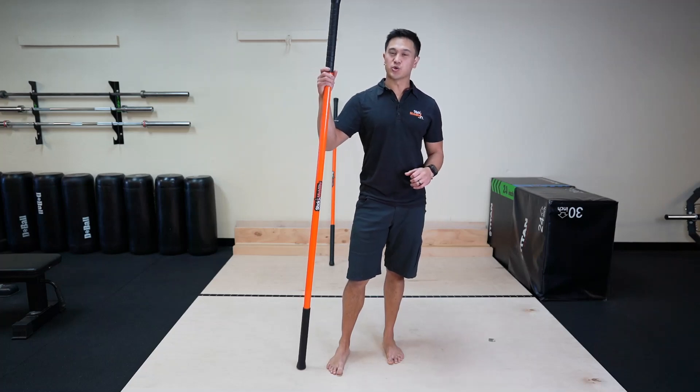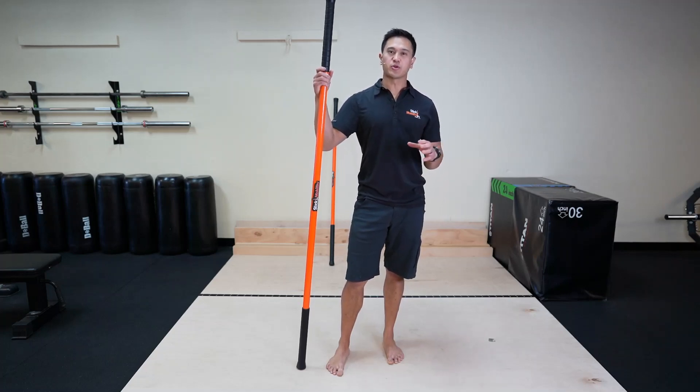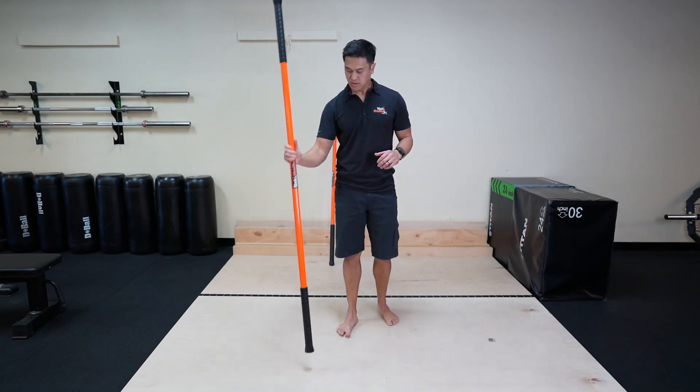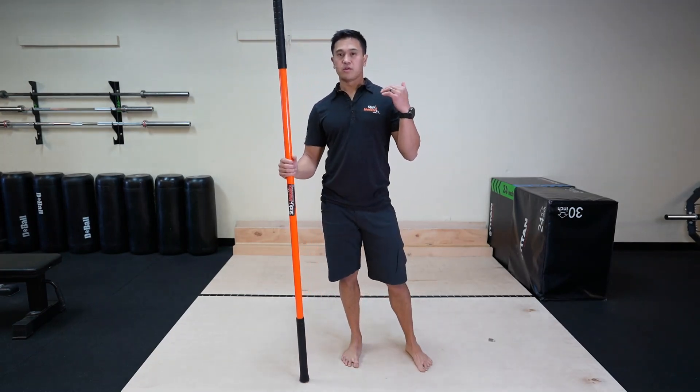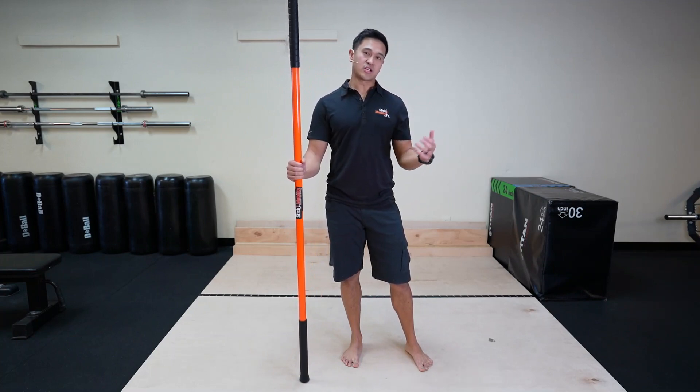Let's get into some kayaking. This is great for shoulder mobility, scapular mobility, and coordination. You're going to need two sticks for this. I'm going to show you the first version and then a progressed version.